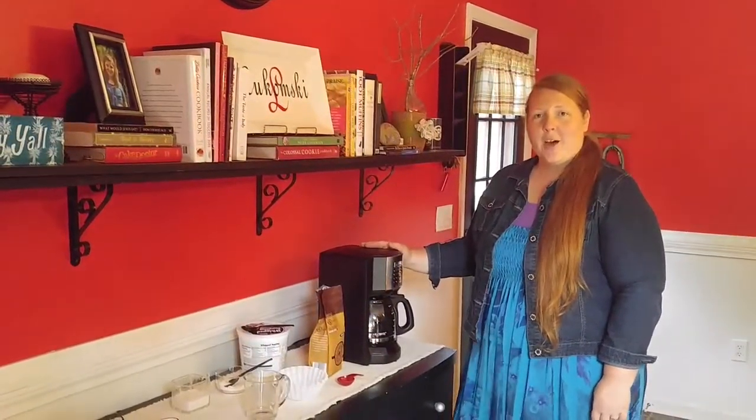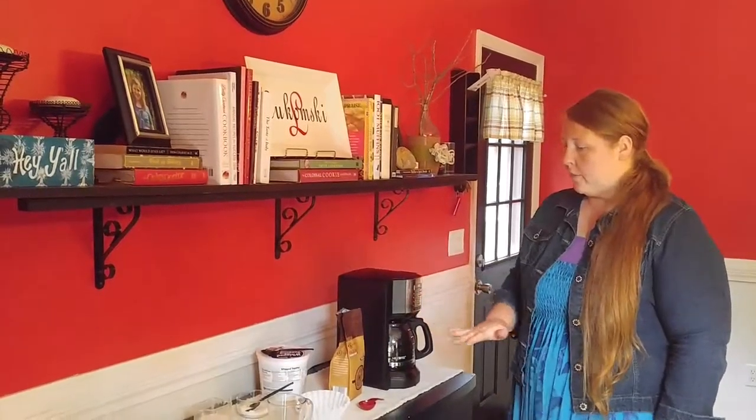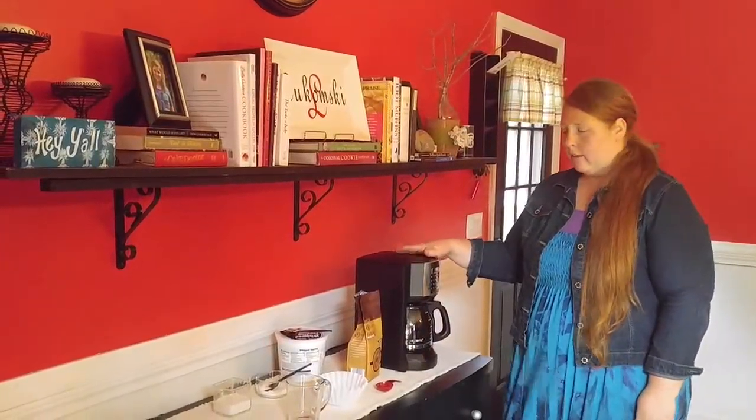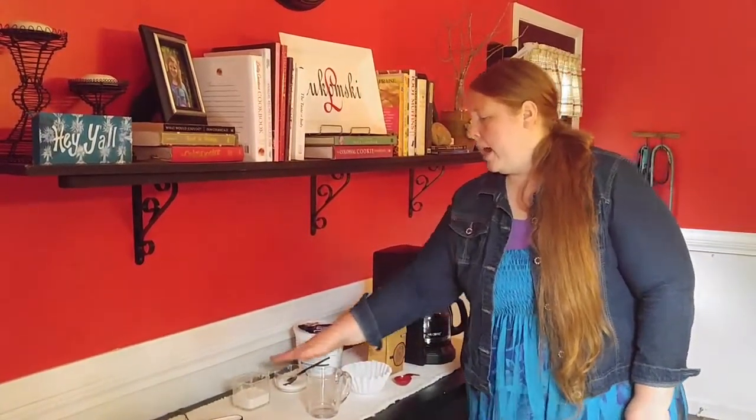Coffee doesn't prepare itself, so I'm going to show you how to make a cup of coffee in a drip coffee maker. First, you need to make sure that you have all of your supplies: a coffee maker, the coffee, the coffee filter, a coffee cup or coffee glass, and your creamers, sugars, and sweeteners.